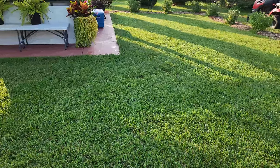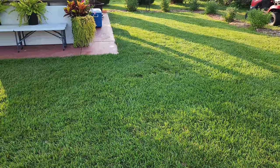I mowed this about 3 days ago, and it's going to need to be mowed again.